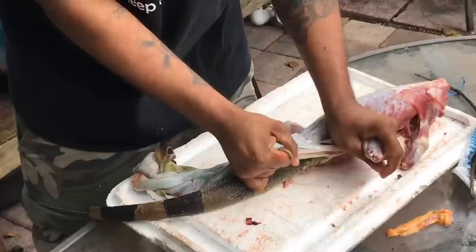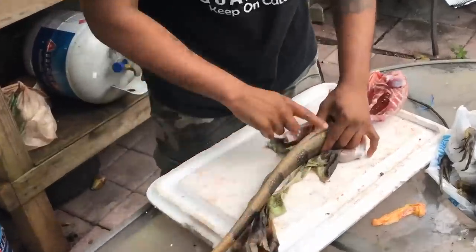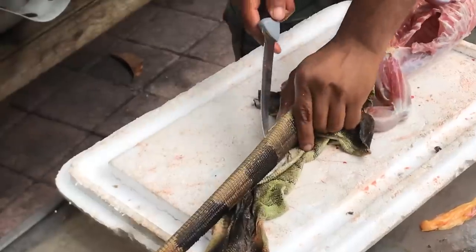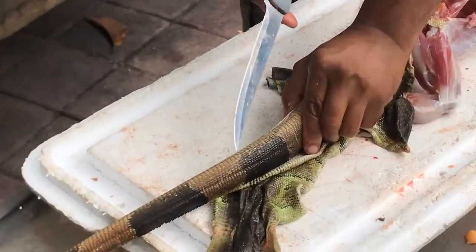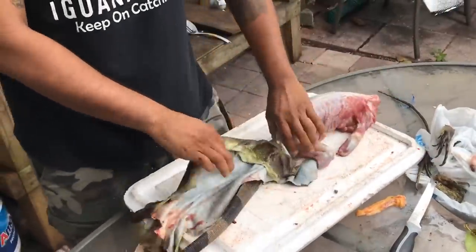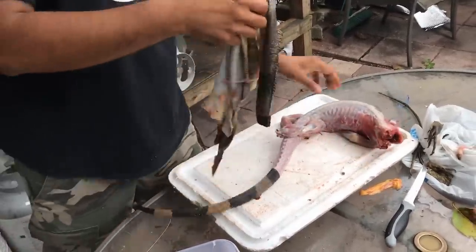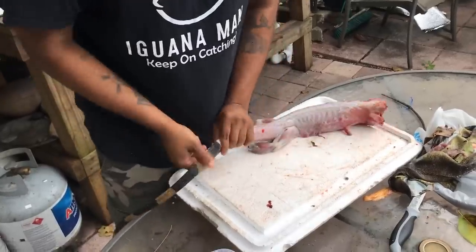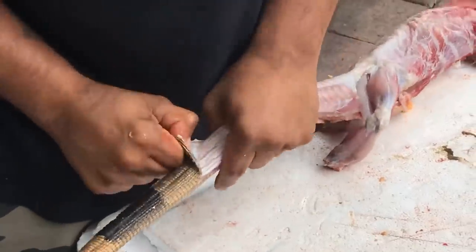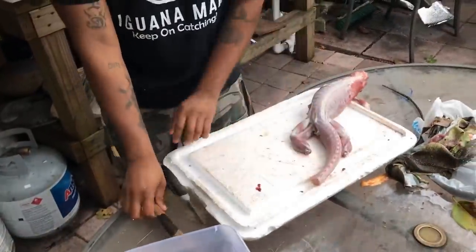After you've freed the entire body of the iguana, the next step is to skin the tail. I highly recommend before you start, score the bottom base of the tail with your knife. Once the tail is scored, give it a nice brisk pull. Be patient and just keep working it. If you run out of patience, just cut off the tail.